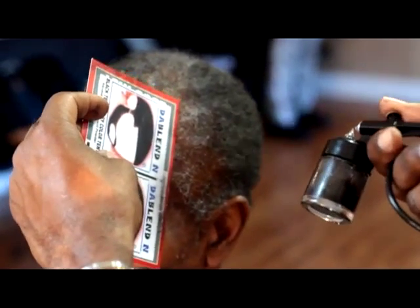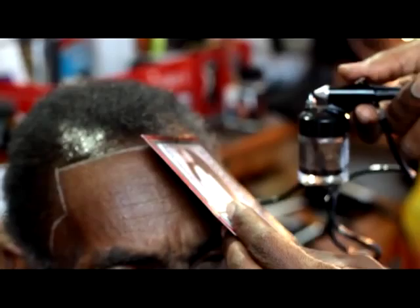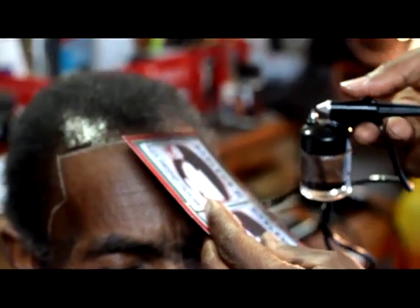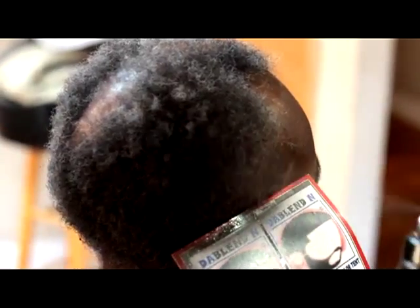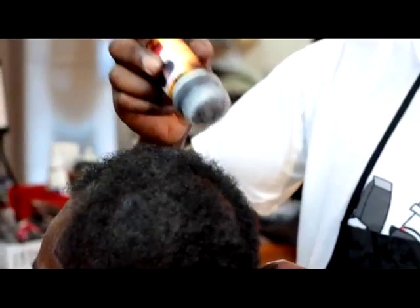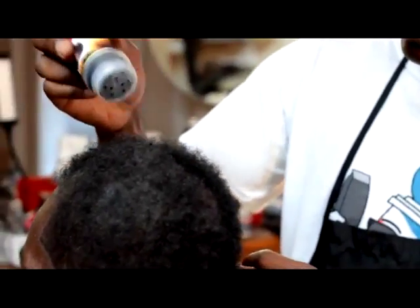This is the blackout technique. Airbrushing and the Blend In will cover all gray. This product is called the Thin End Fiber Powder, which blends in thin spots of the hair.